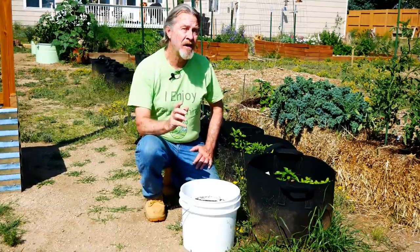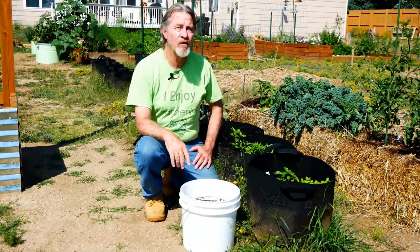Forget spring and summer. Autumn may be the best time to grow vegetables in containers. I'm Gardener Scott, a master gardener who discusses everything gardening so that you can become a better gardener. And today, let's talk about starting a fall container vegetable garden.